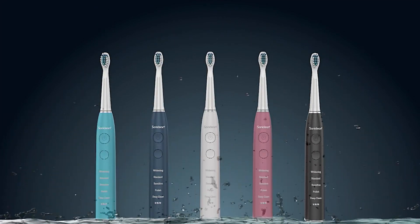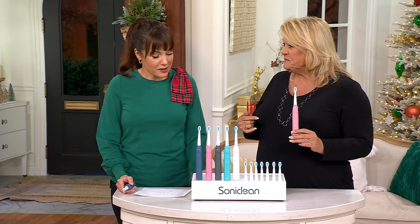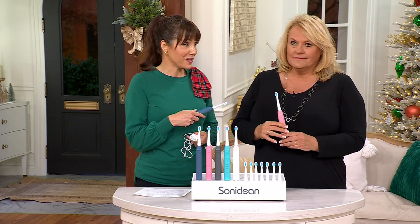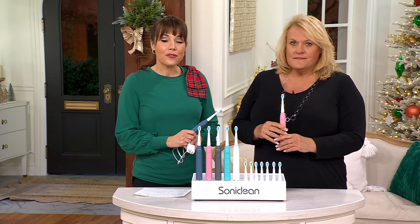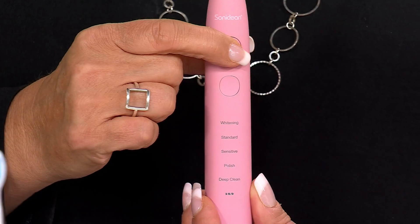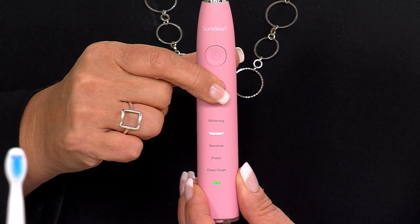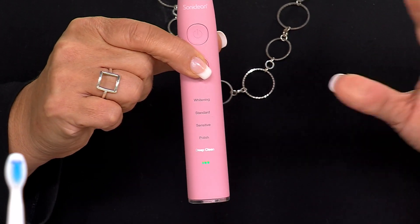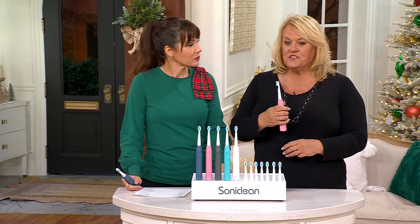You can take this in the shower if you want. It's so advanced that if you brush your teeth twice a day, you only have to charge this twice a year. Every six months you charge it — just plug it in before bed and unplug it the next morning, and you won't have to do that again for six months. It's really ergonomic in your hand; you can tell that it's a quality piece.